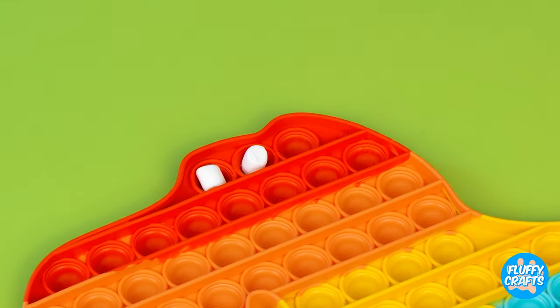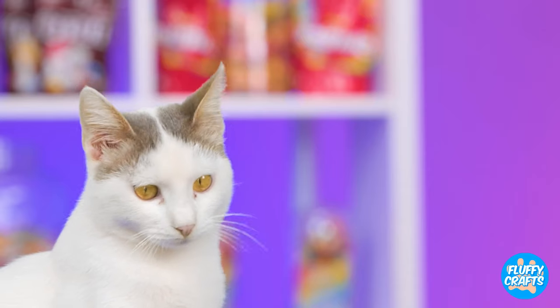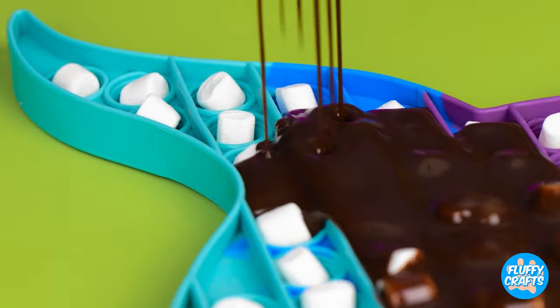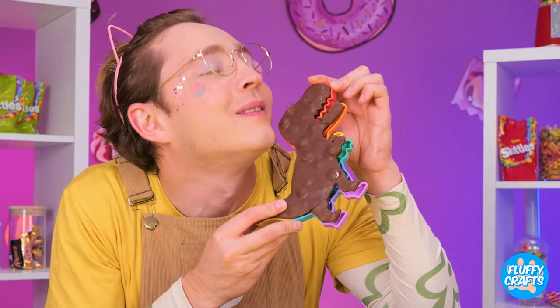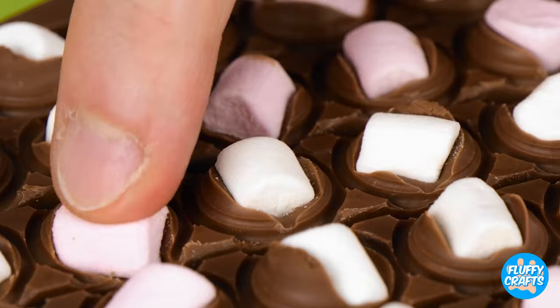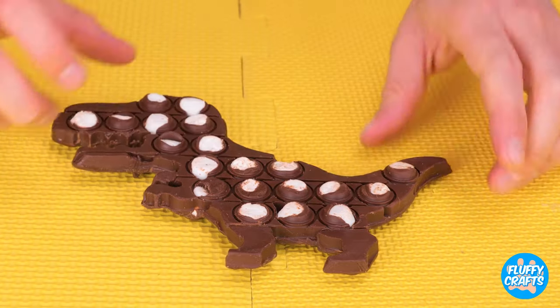Ooh! Let's fill up this dino puppet toy. Looks like the forecast calls for a little chocolate drizzle. Wow! This already looks like one delicious dino. Who knew fossils could be so fluffy? They're fun to poke, but even more fun to eat.